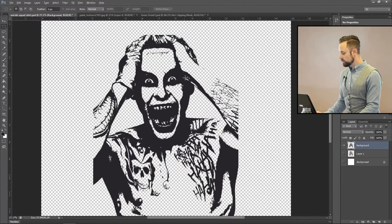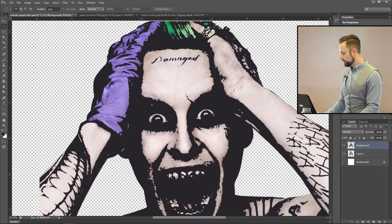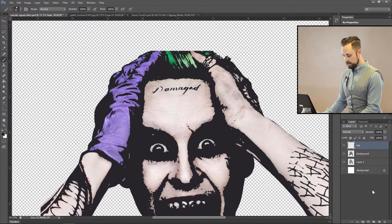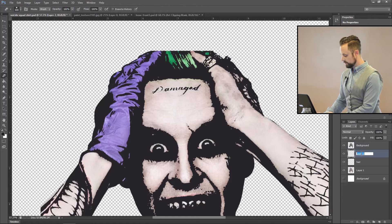Next thing we need to do is add the glove and the hair — that gorgeous green hair. So we'll create layers: I'll name one 'hair' and another 'glove,' and put our background layer on top.